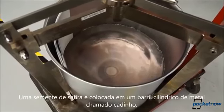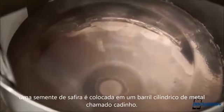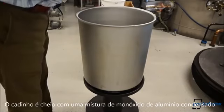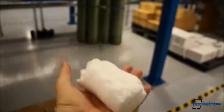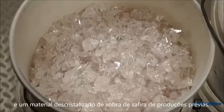So here's how that's done. A sapphire seed, about the size and shape of a hockey puck, is placed at the bottom of a single-use molybdenum barrel called a crucible. The crucible is then filled with a mixture of condensed corundum — a crystalline form of aluminum oxide — and a material called crackle, which is uncrystallized sapphire material left over from previous runs.